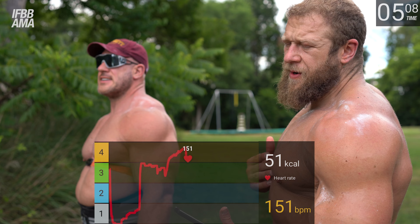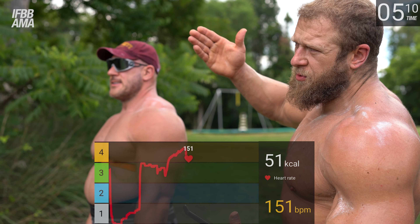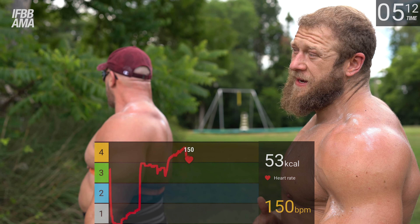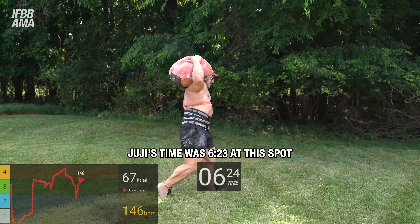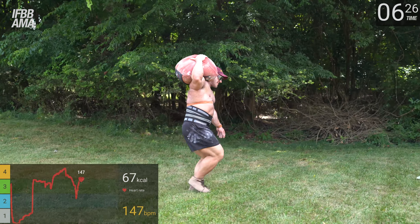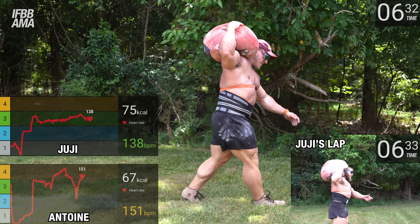If you're doing heart rate training and your heart rate drops pretty quickly after an effort, that's really good — it either means you're well recovered or well adapted. 146 climbing back up, 148, 149, 151.